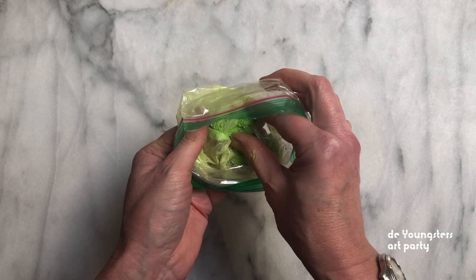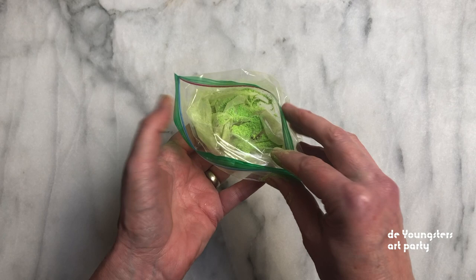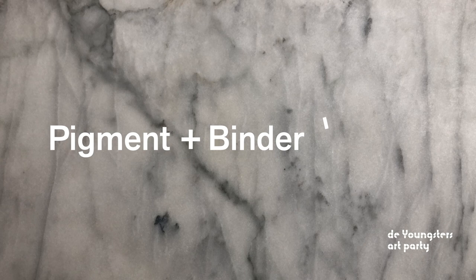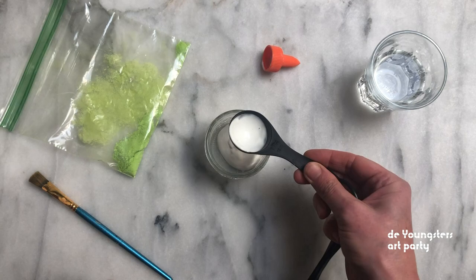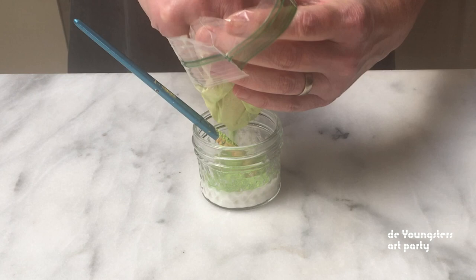Once the chalk is ground into a powder, we call it the pigment. Now you need the liquid — we call that the binder. Our recipe is: pigment plus binder equals paint. In the glass jar, measure a tablespoon of white glue and a tablespoon of water. Gently mix with the brush, tip in the pigment and stir.